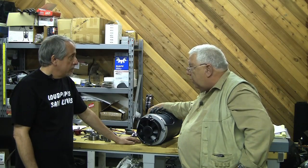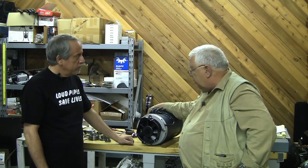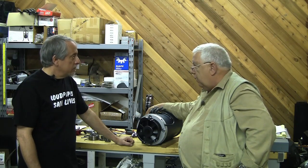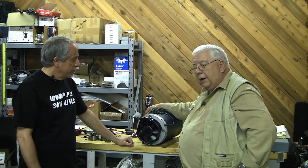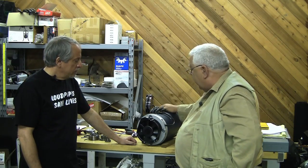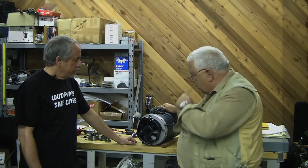I may put a thermostat or something on here, where it only comes on if the motor gets to a certain temperature. Or I may just rig it up to the switched 12 volts, and anytime you turn on the thing — it's pretty quiet, it does make a little noise — but it'll blow air up through that motor and out there, and that'll get rid of some heat.